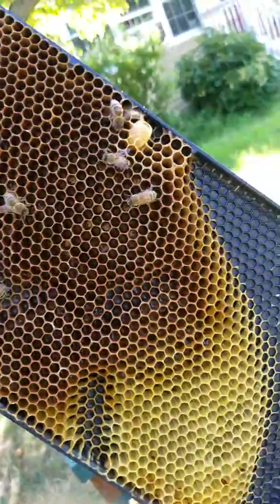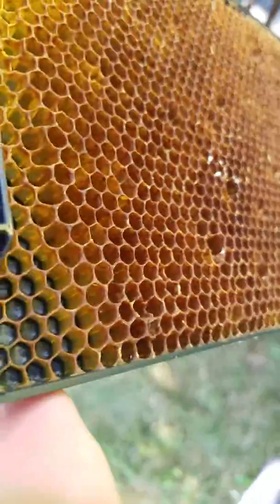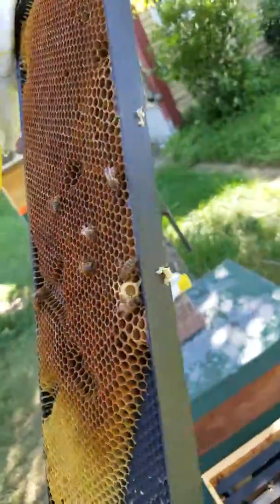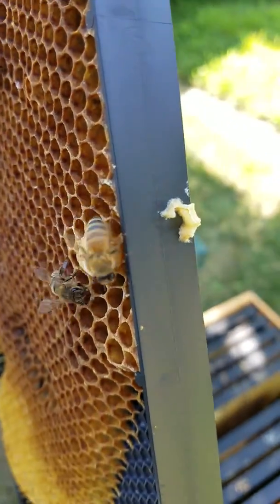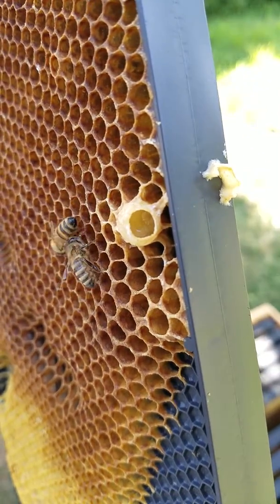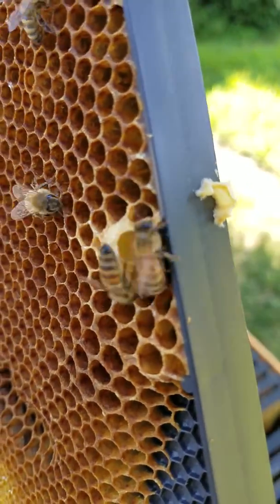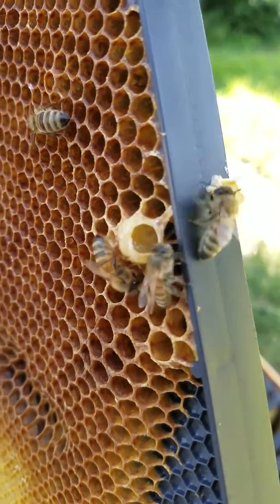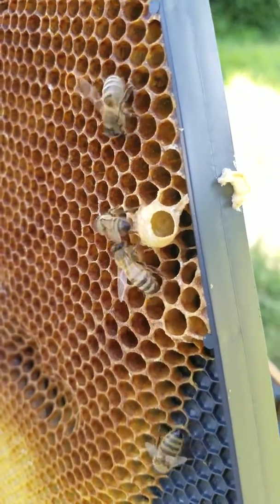They got a lot of nectar in here. There's a little cup — I don't think they were doing anything with that one though. Oh, that one has a bunch of royal jelly in it. Hopefully you can see that little larva in there too. It's hard to see through the phone and the bee netting, but there's one in there too.